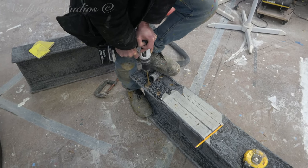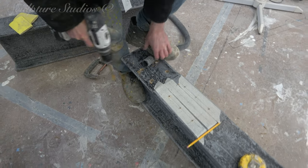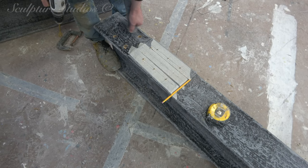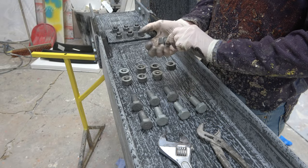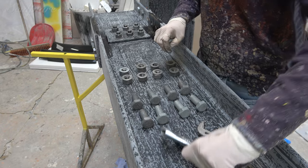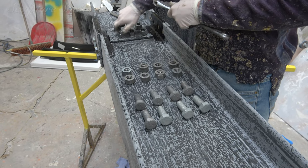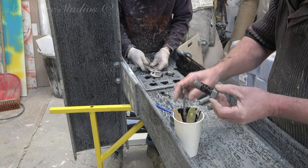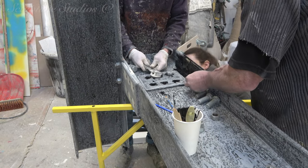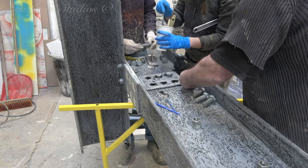We're going to be using real bolts for the detailing. Although these are a tiny bit heavier than recreating them from resin or plastic, it works out far more cost effective for the client as they can literally provide the bolts themselves, and it saves having to go down a silicone rubber mould and a plastic casting route. To make sure these don't rattle their way loose off the job, as well as the natural thread of the bolts, we're bonding these in place with a resin mix as well.